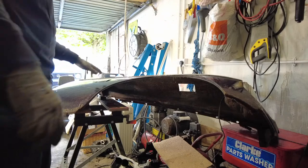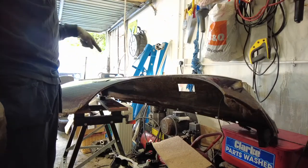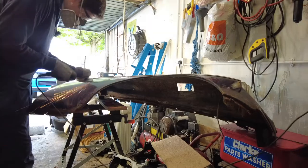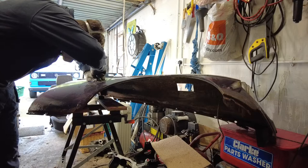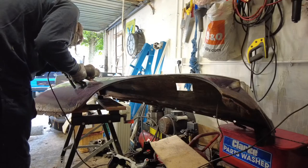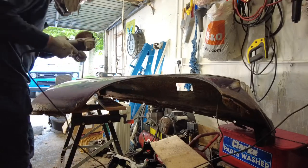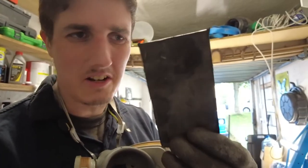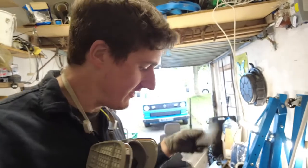Same process basically: grind the paint off, make the mark, scribe around that, and then we're going to cut that out with the grinder. So there's the newly cut out piece, which you will notice is flatter than the other one, which is going to cause a little bit of a problem — but that's a problem that we need to learn to overcome, which is what I'm trying to achieve here.